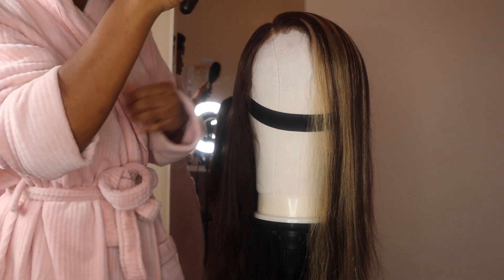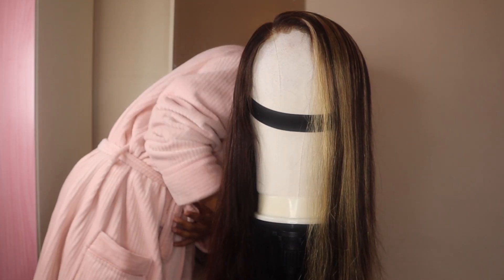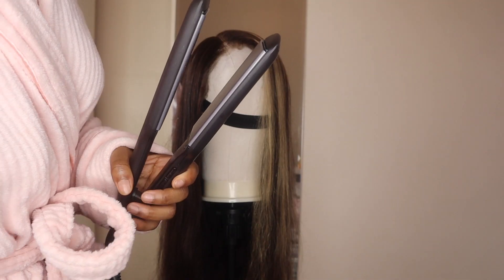This is the hair in its natural texture. I left it overnight to air dry so I didn't blow dry it, and now I'm just going to be straightening it ready to curl it later.